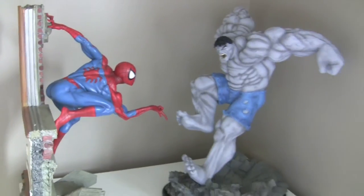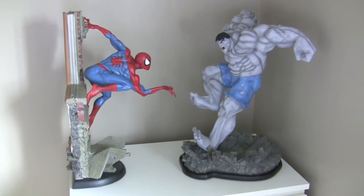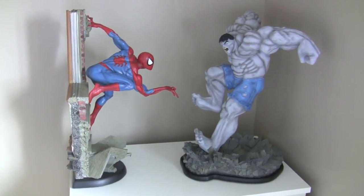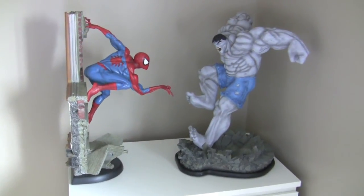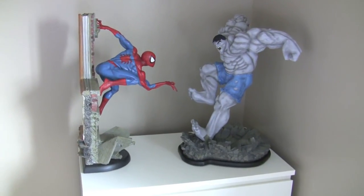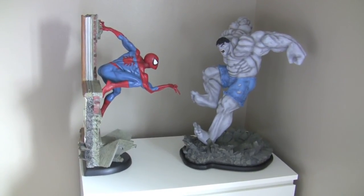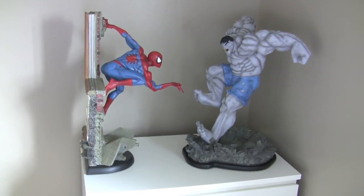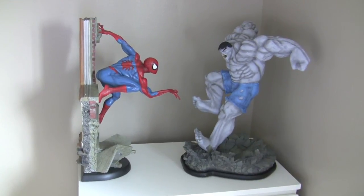So there you go, that is my video of the Grey Hulk Comiquette by Sideshow Collectibles. My next video will either be the Hulk Maquette or another amazing piece I'm so looking forward to, which is the Medusa Rattlesnake by AIH. That is supposed to be shipping from China next week. So thanks for watching and stay tuned for those videos.